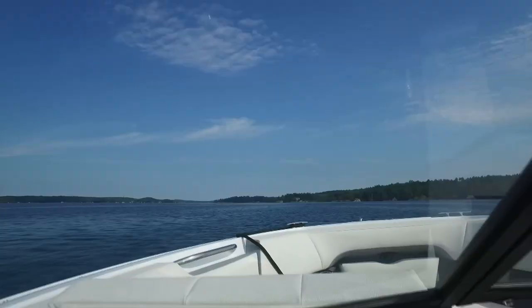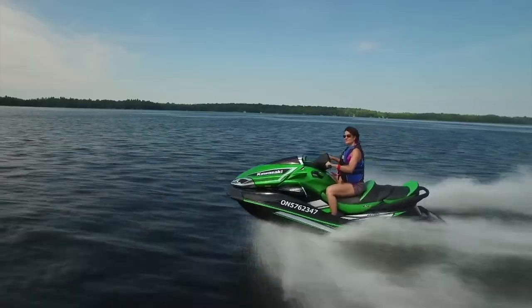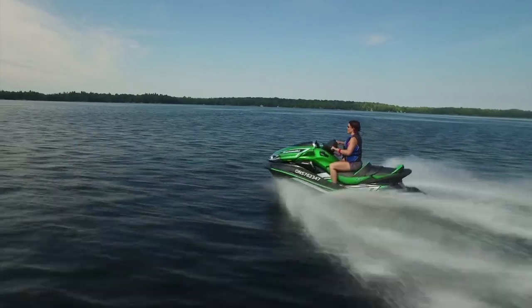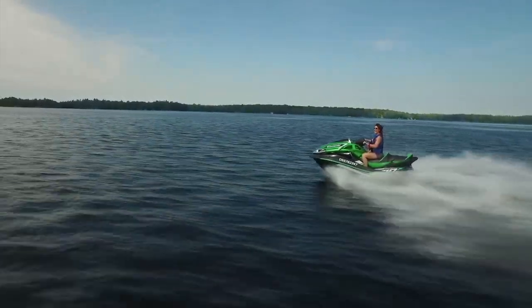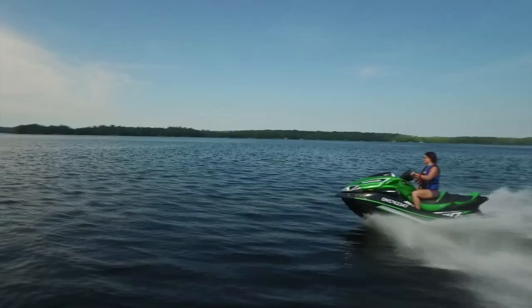BoatSmart is Canada's official boating course — it has no minimum age and never expires. With the wind in my hair, the sun on my face, and the power and torque of all these toys, I really didn't want to get back on land. The speedboat was a lot of fun, but I fell in love with the 310 horsepower Sea-Doo.